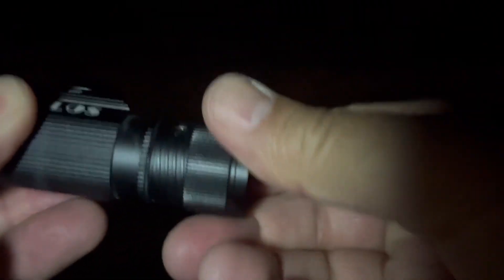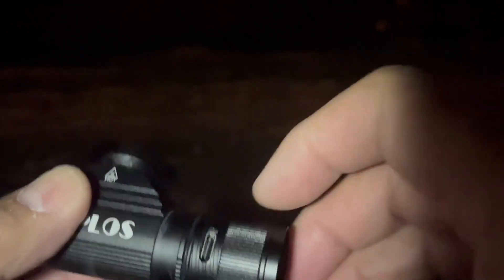I'll take it out to actually show you this part. You unscrew this, and that's where you get the USB-C charging port, right there. It does come with a cable.